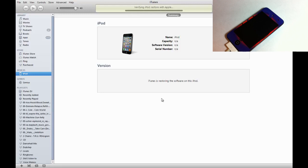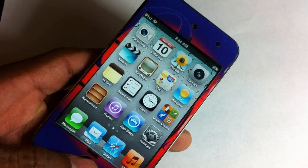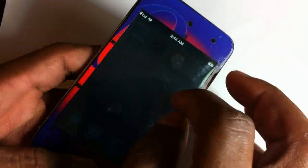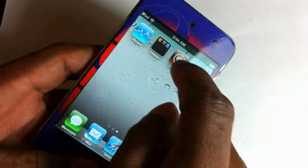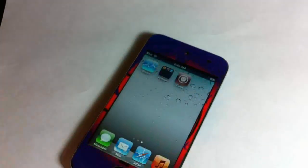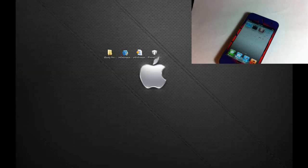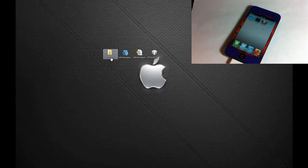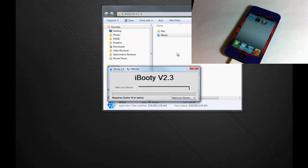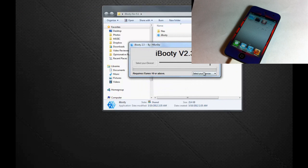After your device boots up, you'll notice that Cydia is crashing — don't worry about it, that's normal because it's a tethered jailbreak. We need to boot tethered. Go over to your computer and find the iBooty folder on your desktop, open it up, and launch iBooty.